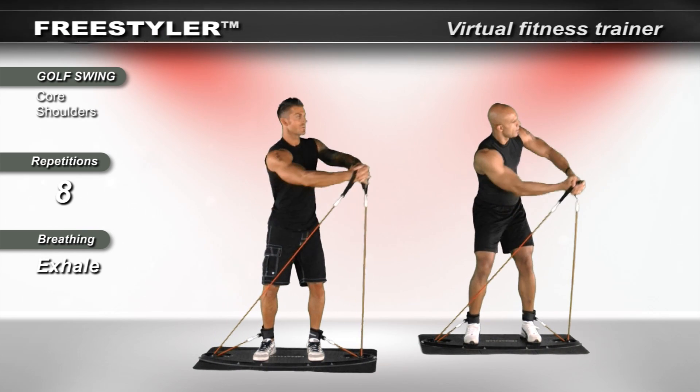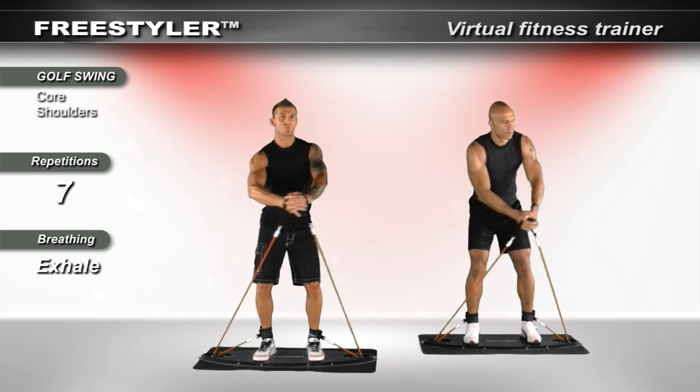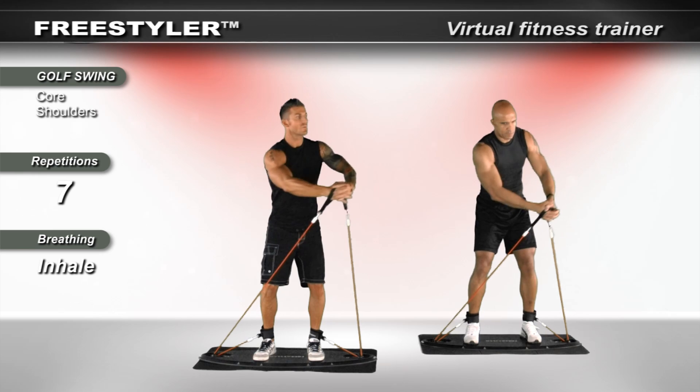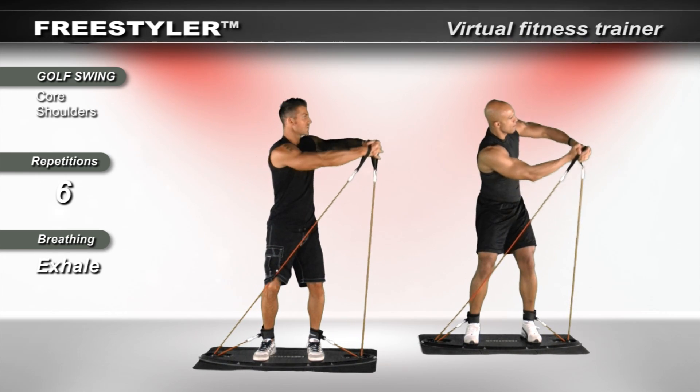Rotate the head. Feel the shoulders, feel the back, triceps, chest, and most importantly, core — working those lateral rotators in the midsection.